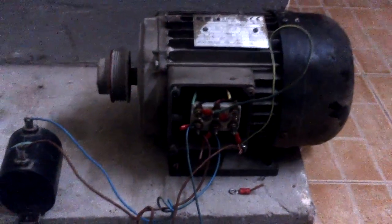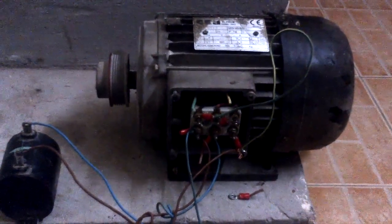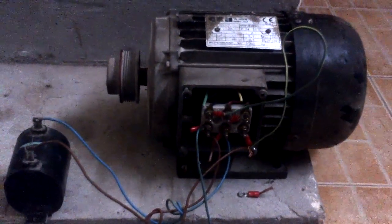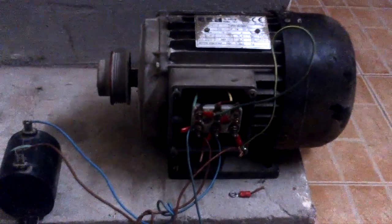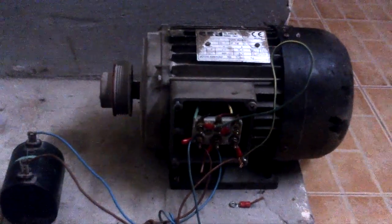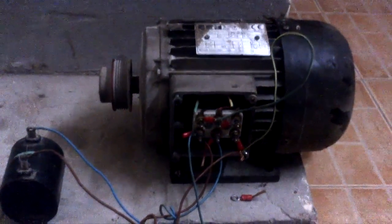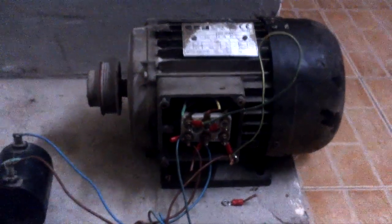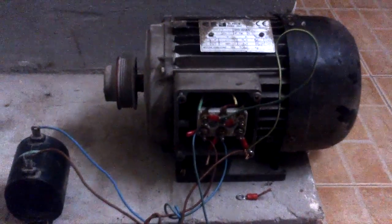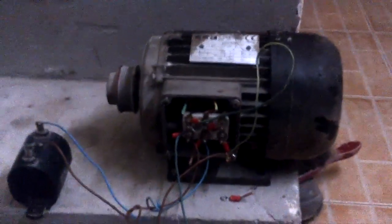Hello everyone. This is the same motor I used in my previous video — a three-phase motor that I need to run on a single-phase input. In my previous experiment I used the delta connection with a 13 microfarad capacitor. Now I'm trying to connect the same motor using the star connection.